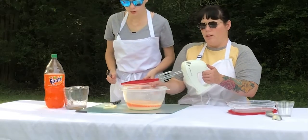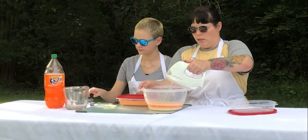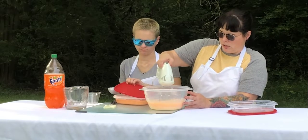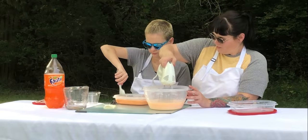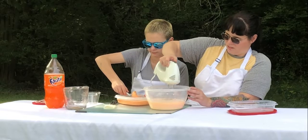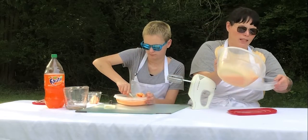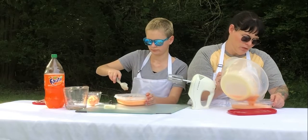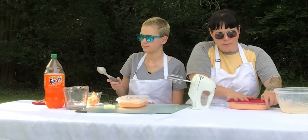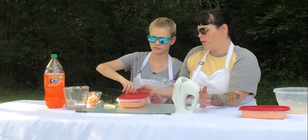This is my daughter Casey. While I finish this, I'm going to have Casey dish us up some ice cream. So we're just going to whip this up. And you simply pour it into a Tupperware container, slap a lid on it, stick it in the freezer overnight, and enjoy.